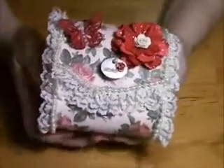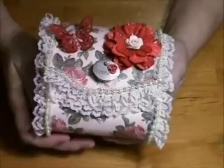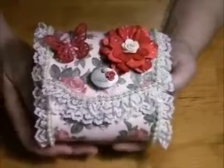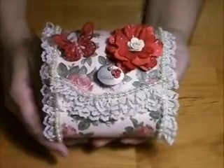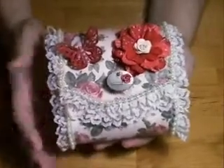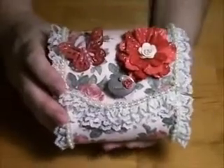Hi everyone, just wanted to share a quick video today. I altered a wooden box — my first one — and I wanted to share it. It's been sitting on my desk for a while just waiting to be shared. I wanted to do this because I needed to challenge myself. Most of the things I do are paper crafts, and this is paper craft related.